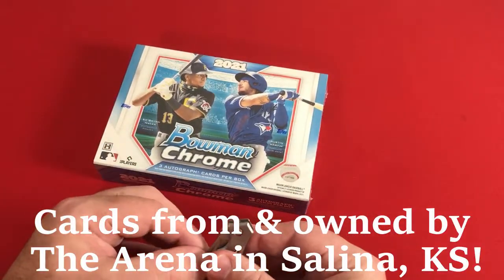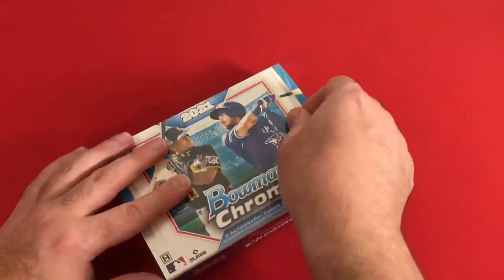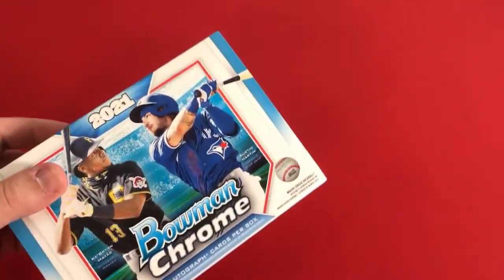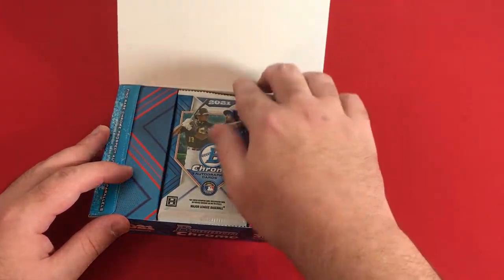These cards are from the Arena — you know where to check them out. Thanks to them for allowing me to open these cards and show you what we can pull out of them. I've never opened one of these before. I know they've had this set in previous years, and when we open it, it should just be this one lonely pack with three cards.